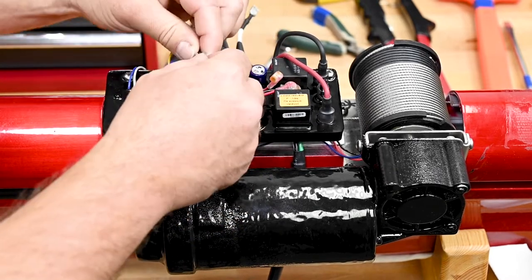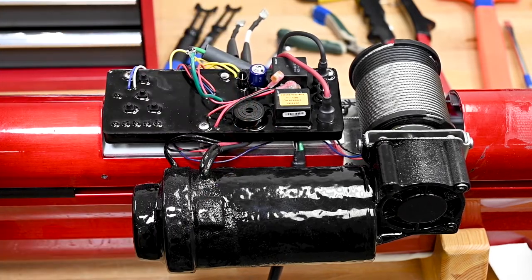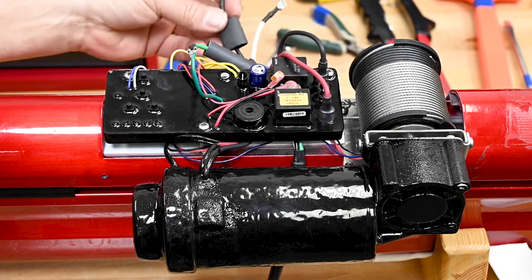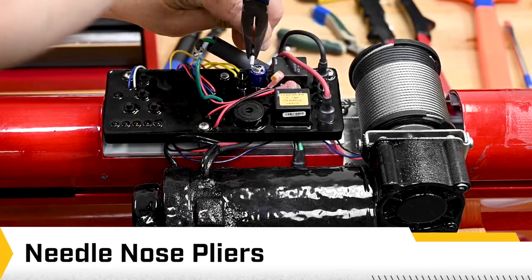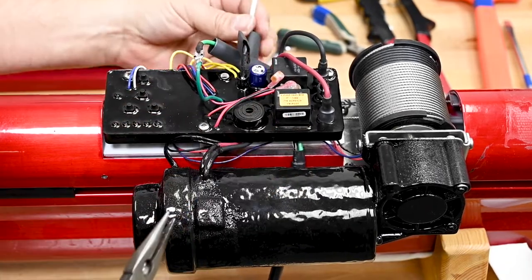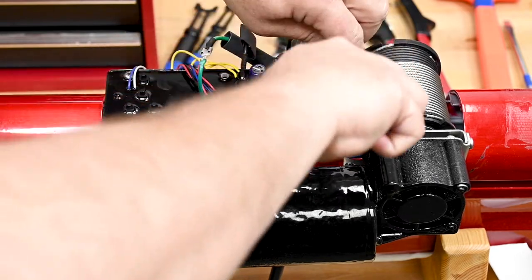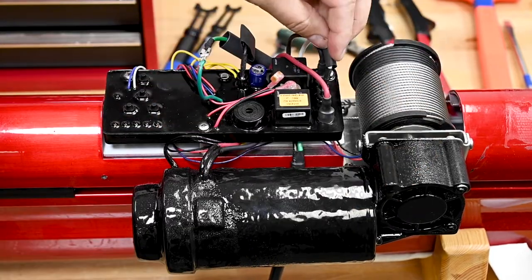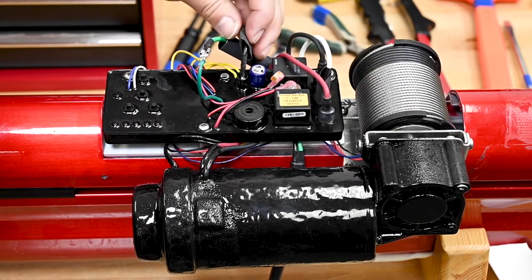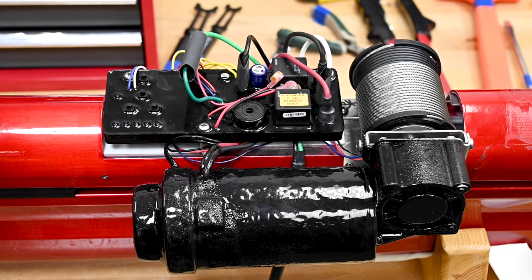Now you can make your connections. For the white and the black wires, it'll be helpful to use a needle nose pliers to make sure that they become fully engaged. Once they're engaged, you can slide the heat shrink into position over the receptacle. Apply heat to close the shrink.